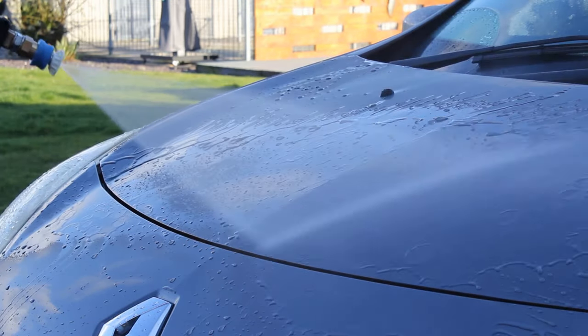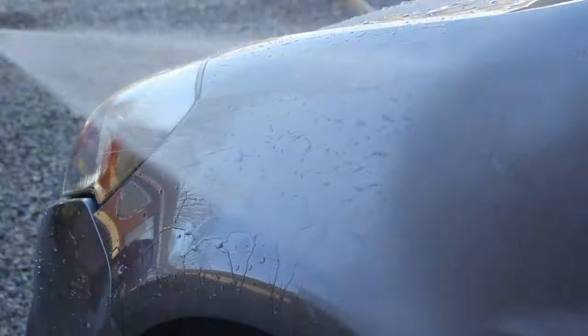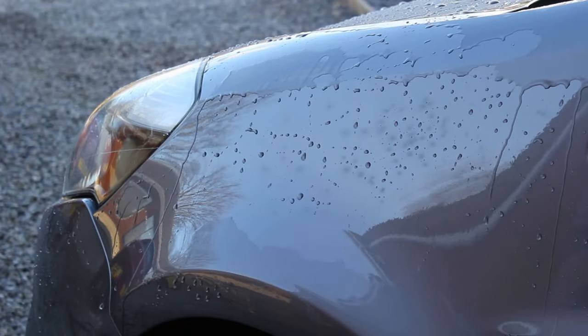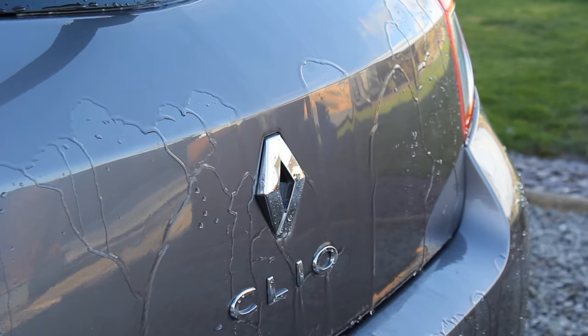Heading into month two, the second wash, you can see that the water behaviour has taken another hit. It's still performing very well on the flatter panels, but on the vertical panels that tend to get hit a bit more with traffic film there is definitely more degradation, and the wax doesn't seem to be performing quite as well at this point.